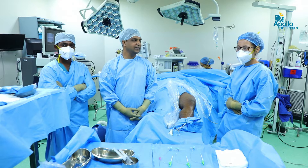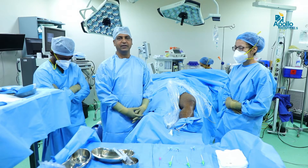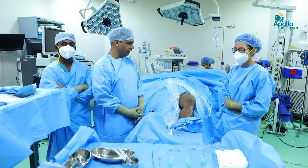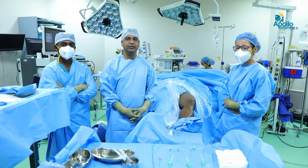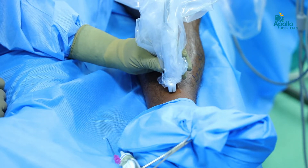I'm Dr. Shashidhar and this is my team. Today we are going to operate a minimally invasive endovenous laser ablation procedure on a young fellow who is suffering venous insufficiency due to great saphenous vein varicose veins. This is a minimally invasive procedure done under ultrasound guidance as a daycare procedure under local anesthesia.